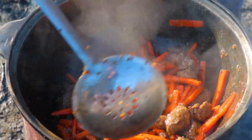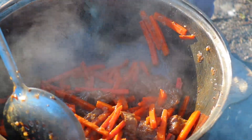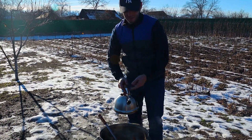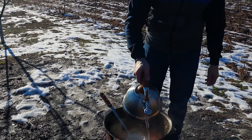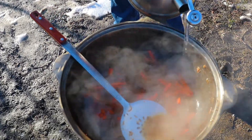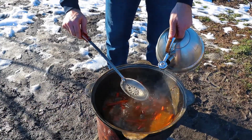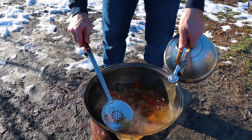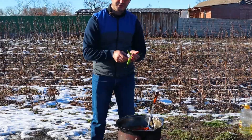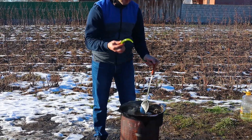Морковь у нас чуть поджарилась, она стала вялой. Наш зирвак почти готов. Выровняли всё внутри казана. И теперь осторожно по стенкам заливаем кипяток, чтобы всё содержимое накрылось водой примерно на сантиметр-полтора. В зирвак опускаем 2 головки чеснока целиком и 2 стручковых перца. (The carrot is slightly fried and has become soft. Our zirvak is almost ready. We leveled everything inside the kazan. Now we carefully pour boiling water along the walls so all the contents are covered by about 1–1.5 cm of water. We place 2 whole heads of garlic and 2 chili peppers into the zirvak.)